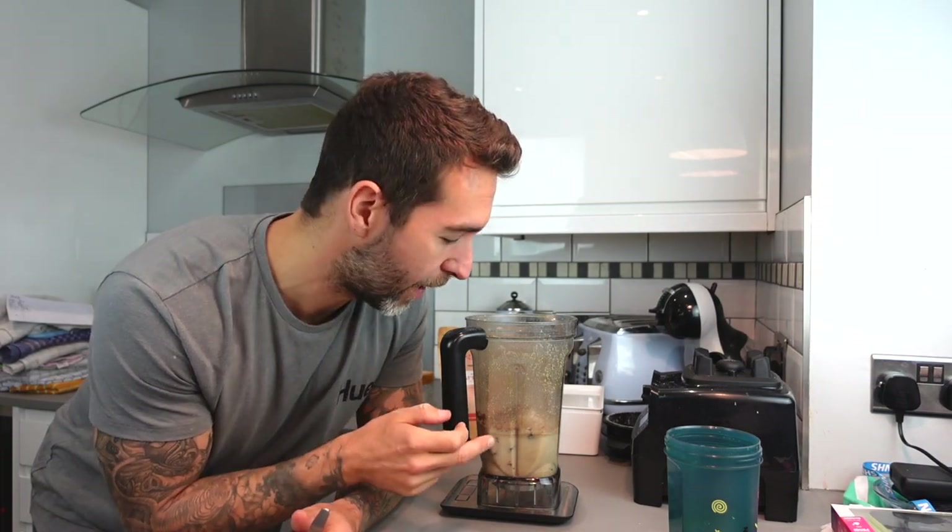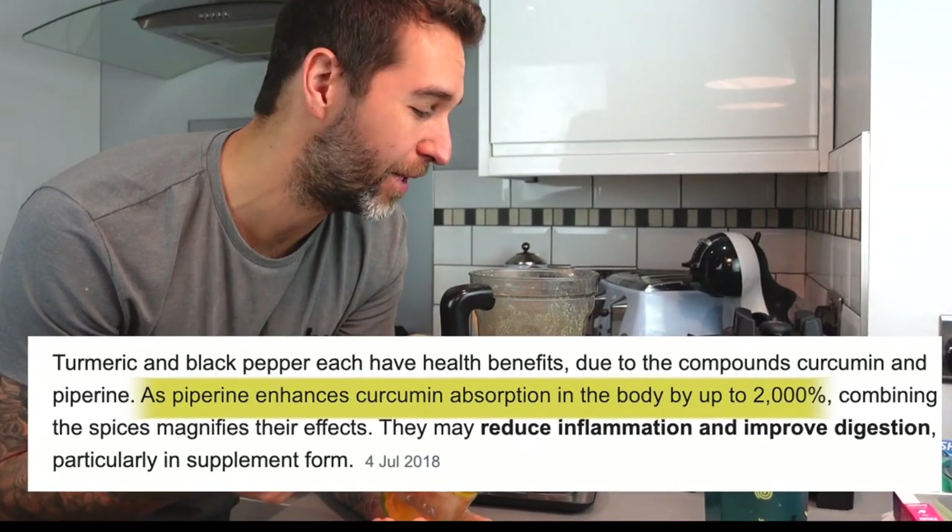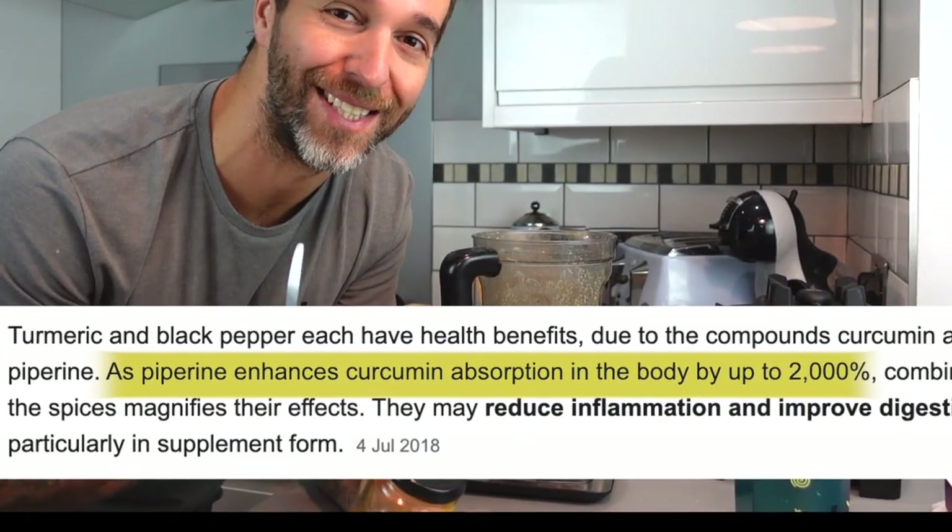So we've got our slow-releasing carbs with the oatmeal, our fast-releasing carbs with the bananas, our healthy fats with the almond butter, the chia and flax seeds, as well as the protein from the protein powder. I'm then going to add some ingredients for daily supplementation. This is turmeric and black pepper mixed — turmeric has been proven to be a great anti-inflammatory, and having it with black pepper increases the absorption rate by like 10,000 or something like that. You don't need to put much and you can't even taste it in the smoothie.